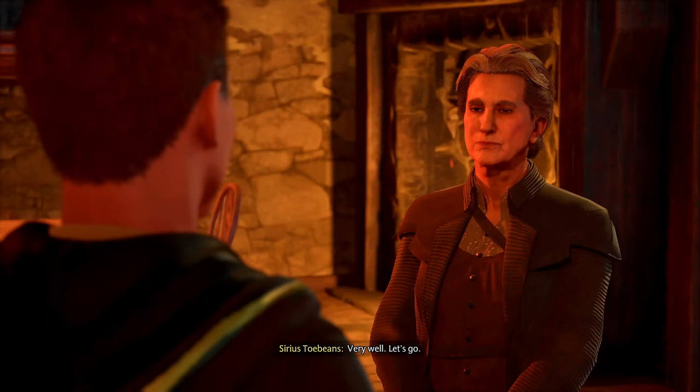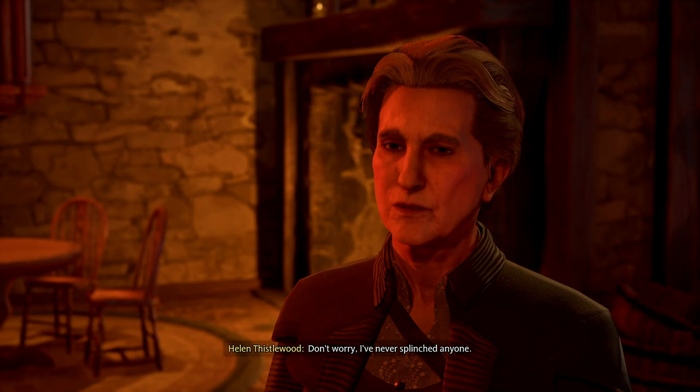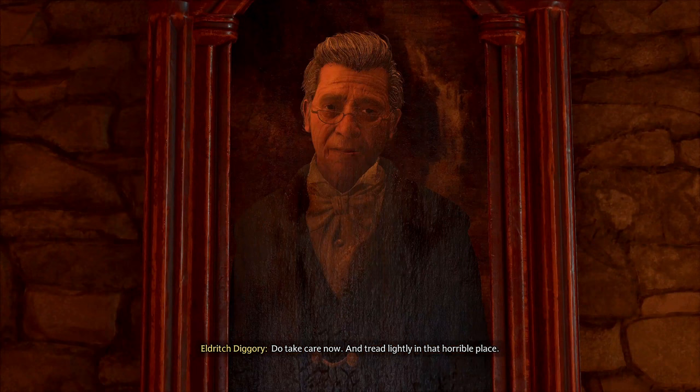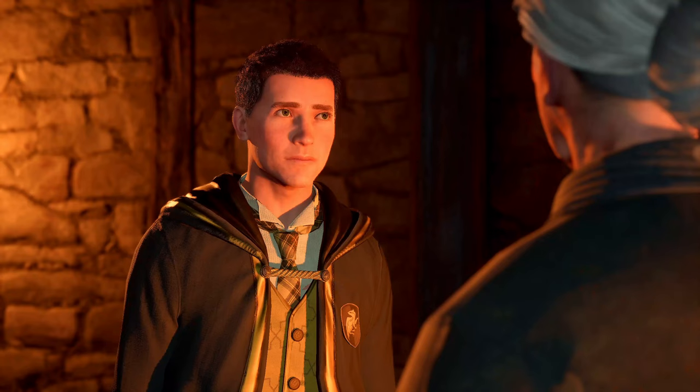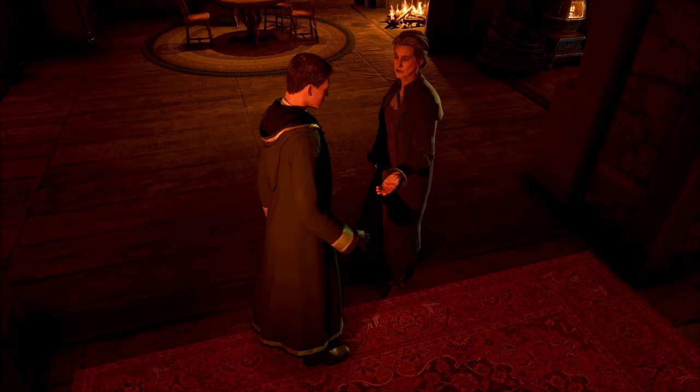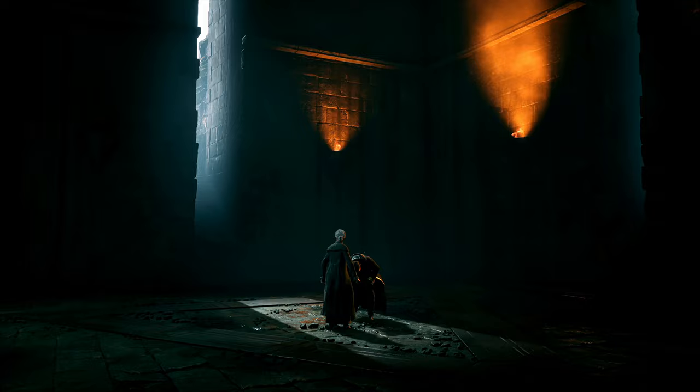Is this a main story quest? 'Steady yourself — we'll Apparate together. Don't worry, I've never splinched anyone.' Splinch — tread lightly in that horrible place. We'll be there in but a moment. Take care of me. Hopefully you don't puke. All right, we're going to Azkaban, baby!